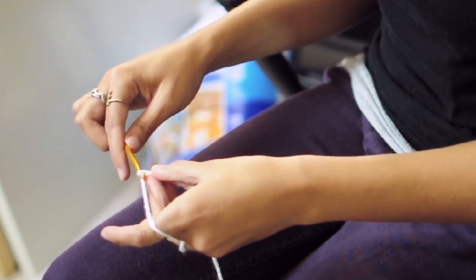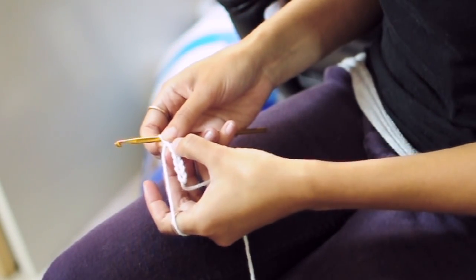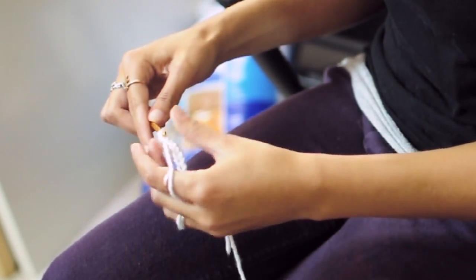And then now chain 1 and turn. And then in the top loop of each of these chains you're just going to be working a single crochet stitch in each.